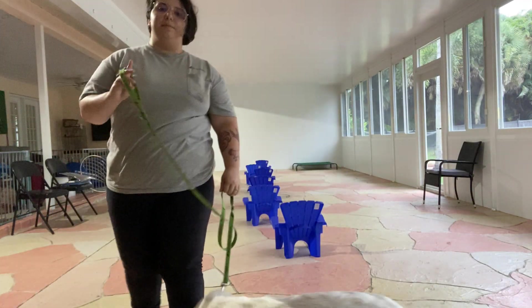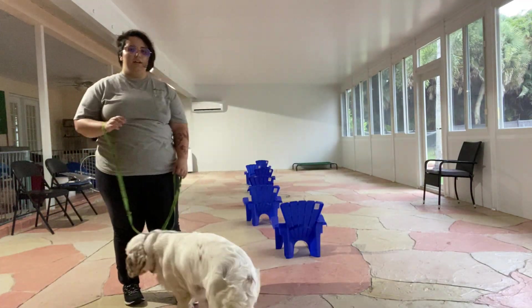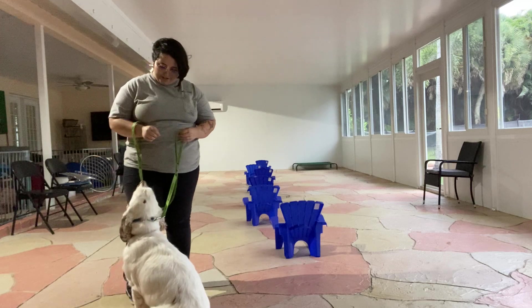Hello, my name is Caitlin with West Palm Dog, and today I've got Daisy here, and we're going to be working on a loose leash walking refresher.